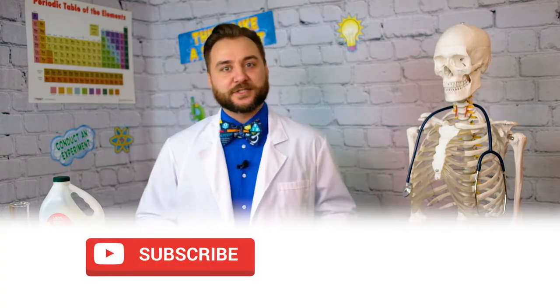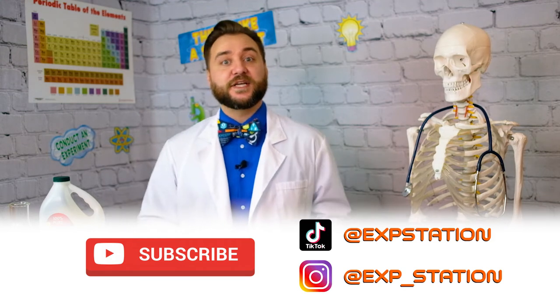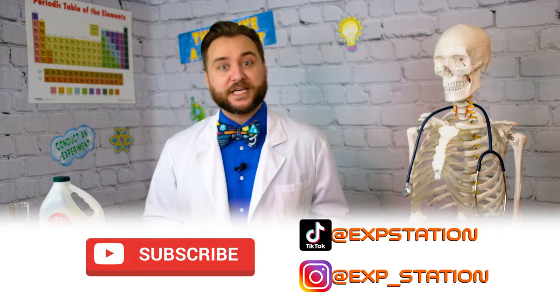Before we get into the experiment, take a second to subscribe to Clayton's Exploration Station so you don't miss any fun in the lab. Plus, there are some links in the video description to help you follow our social media adventures as well.